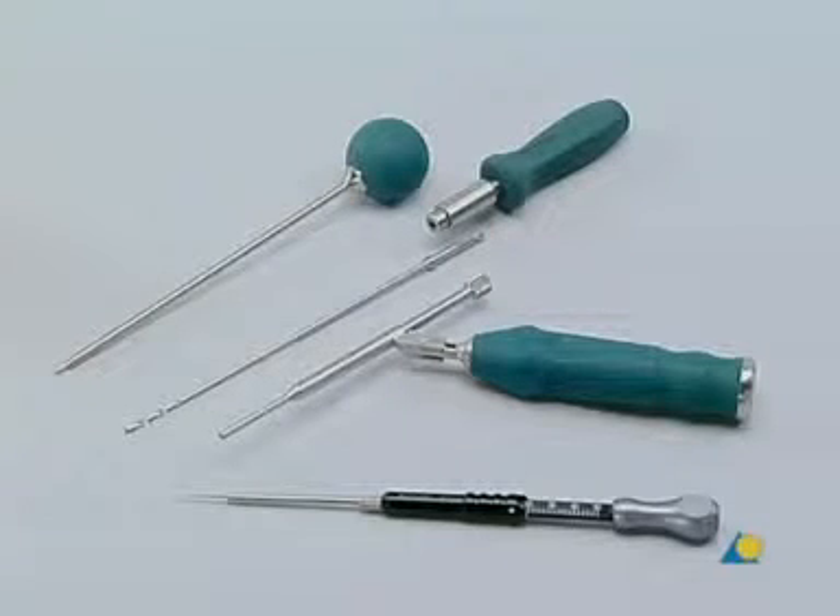These are the instruments used to prepare the hole for the most cranial screw. Left to right: the awl, the 2.4 millimeter drill bit with stop, the handle with quick coupling, the drill sleeve with scale, and the depth gauge. Instead of the handle with quick coupling, a power tool can be used.